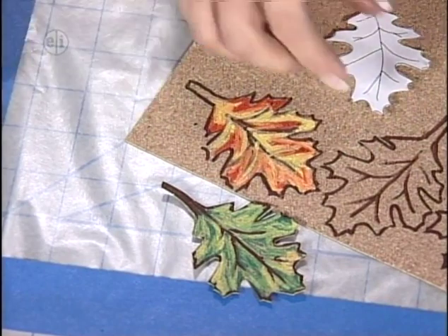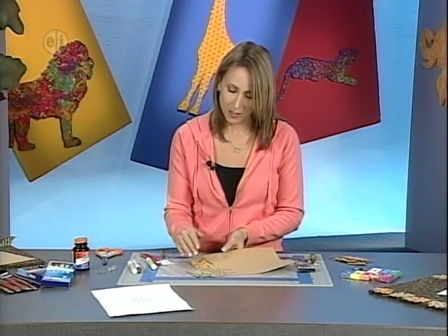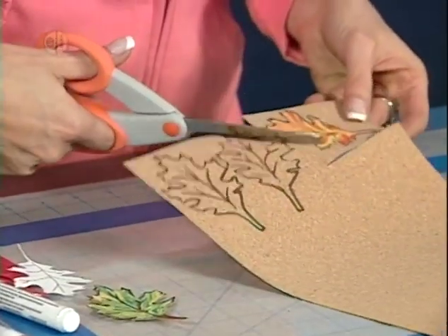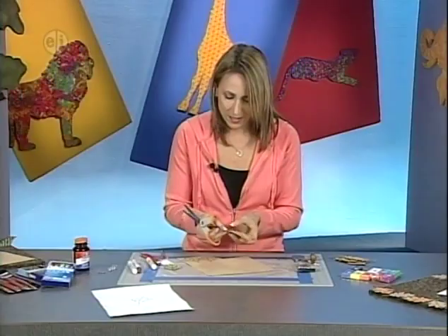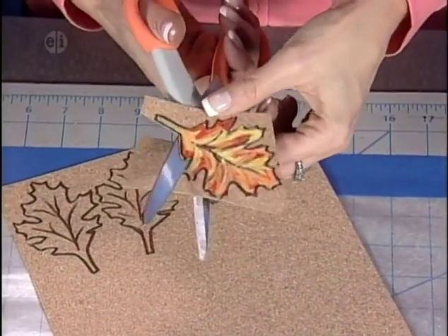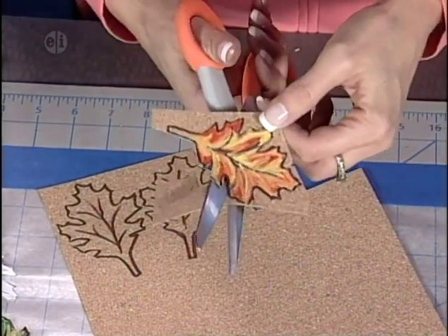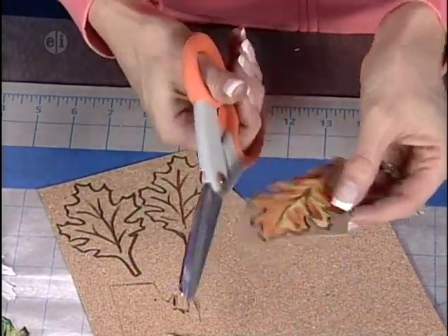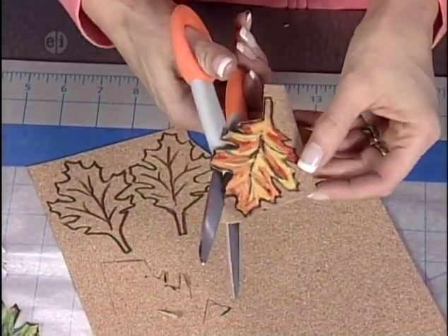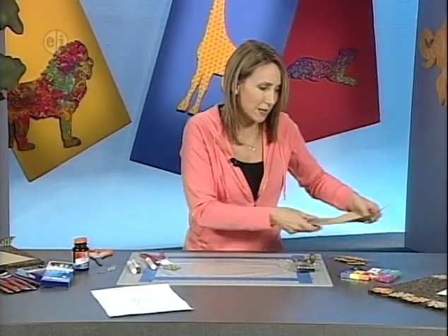Once coloring is complete, carefully cut out the leaves. For the sample, five colored leaves and five plain brown leaves were used — showing that some fallen leaves lose all their color and turn completely brown. Follow the curves carefully to preserve the oak shape, and if you cut away too much of the outline, just come back and redo it.